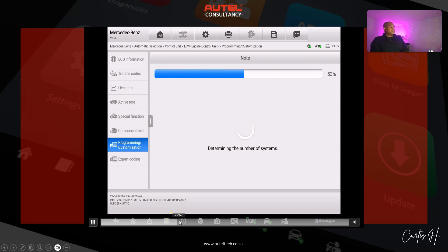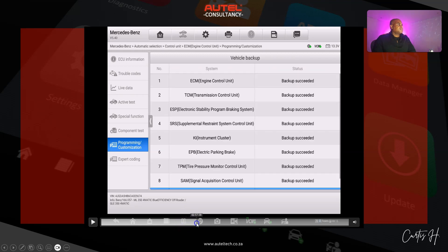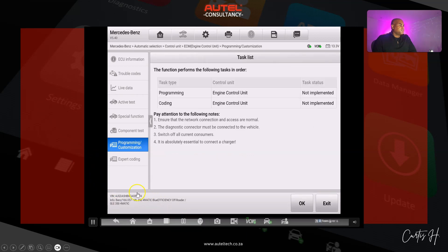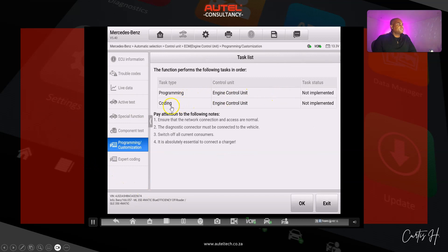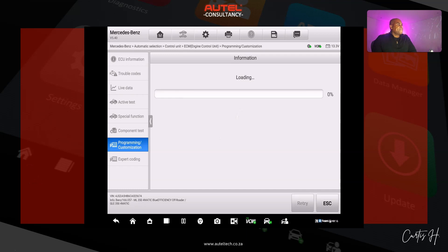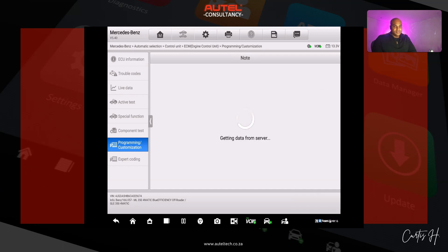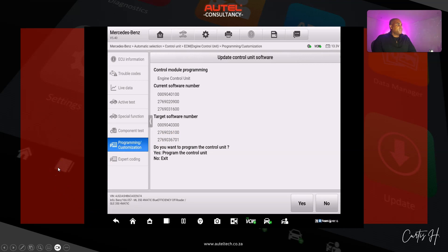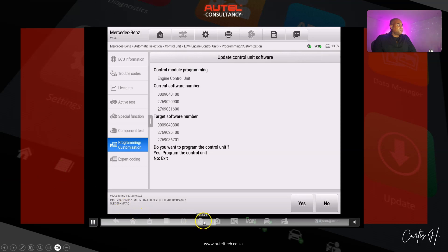At this point it's backing up all the data, so if there's any configuration issue you can always restore those files. You can see it backing up the data — click OK. Here are the tasks: it's going to program and then do the coding. Ensure the network is connected, click OK and follow the prompts. Now it's loading — here are the three files that are going to be programmed. It shows the current and the target software. We're going to click yes and let the Autel do its thing.